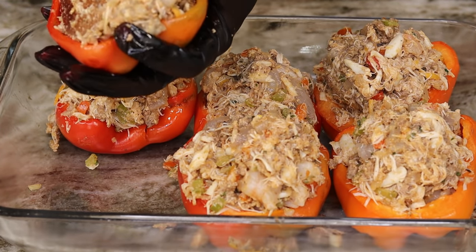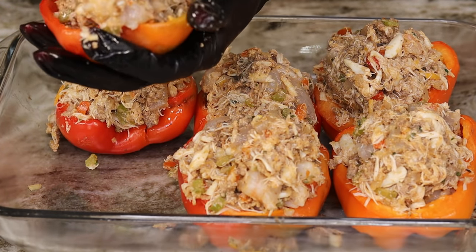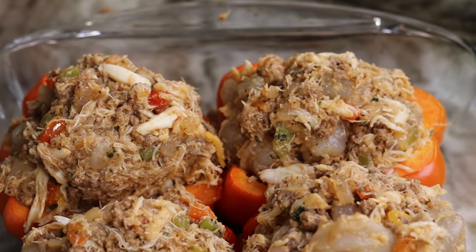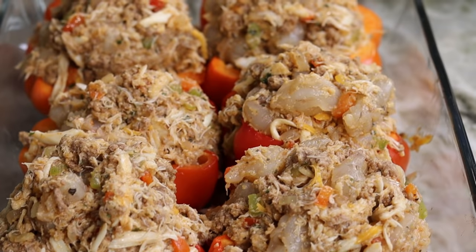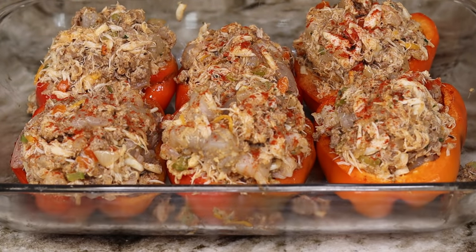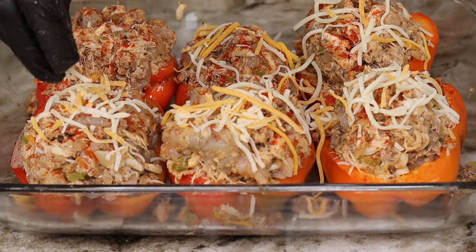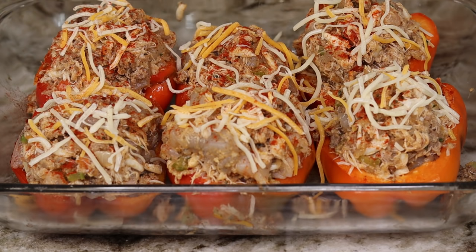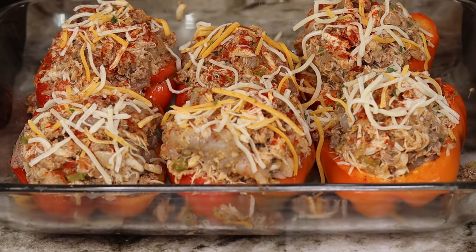I still have some more crab meat left so those will be going inside some green bell peppers, since I don't have any more red ones. Next I'm going to add a little bit of paprika just for some color, as well as some cheese — not too much, just for some garnish and a little razzle-dazzle. I'm also going to add some dry parsley. We want to bake this for about 10 to 15 minutes until the shrimp is nice and pink. Let's pop it in the oven.